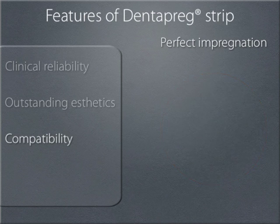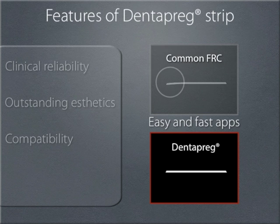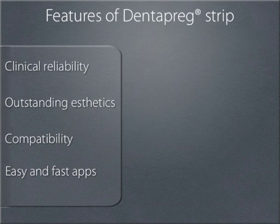The pre-impregnation process creates a slightly tacky feel to the strip. Also, they have low shape memory, which aids handling and adhesion to the teeth. This allows the application to be simple, fast and safe. Also, by pre-impregnating the strip, the resin is combined on a molecular level and eliminates many of the steps normally associated with fiber bridges. This is one of the main reasons Dentepreg has gained such popularity among dentists.